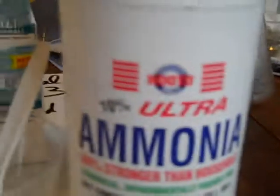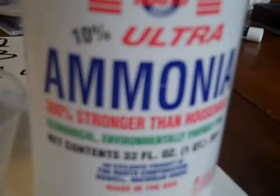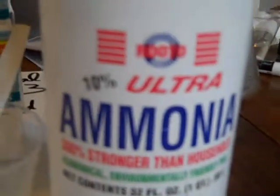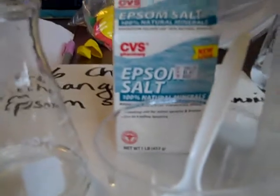Ammonia can be dangerous — it's a good cleaner and very environmentally friendly, but you have to watch the fumes. You must never use ammonia and bleach together; you will create a toxic gas that could kill you. Because of the ammonia, I'm going to put on some goggles.